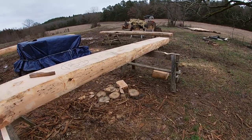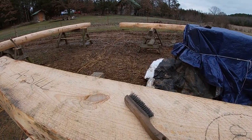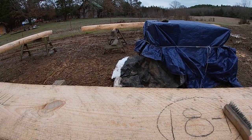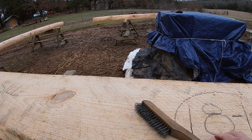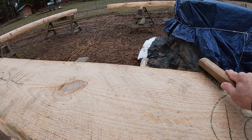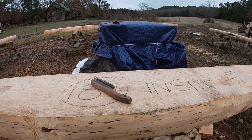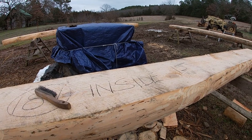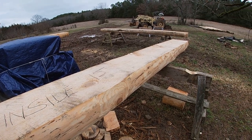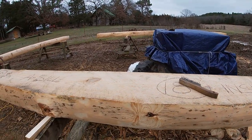I want to talk a little bit about how I start off with a log with the layout. One of the first things I do when I get the logs up here on the horses and get them positioned in their location — I like to use a wire brush and give it a good scrubbing to scrub any grit or dirt off the logs to clean them up. It makes it much better for your tools because you're working with a lot of edge tools that are sharp, and if you can keep the material as clean as you possibly can, it'll make your edge tools last longer.